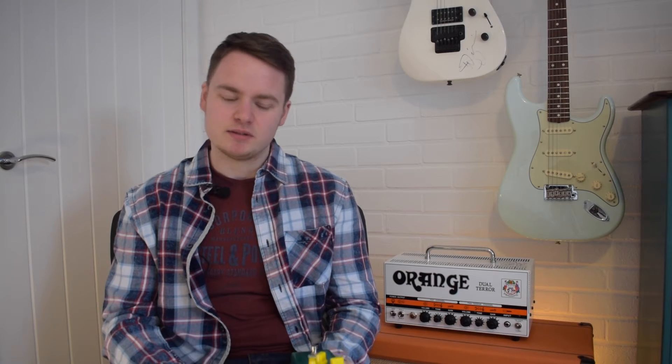It was going to cost me around about a hundred pounds, and I was coming to terms with that. Then I was looking in my pedal drawer one day and I found this at the back — hadn't used it for years.